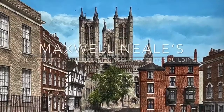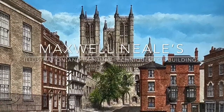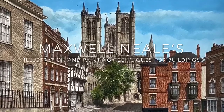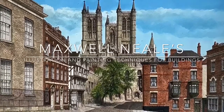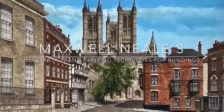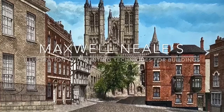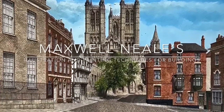For those of you who saw my Open Studios video, this was one of the last paintings shown. It was a view of Lincoln Cathedral from Castle Hill done in pen and watercolor. As a result of this work I was asked to do a short demonstration on how I had reproduced some of the buildings within the painting.